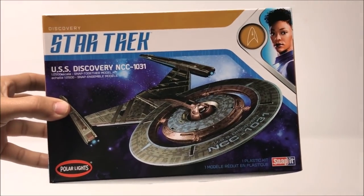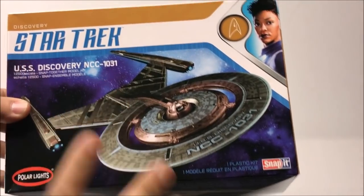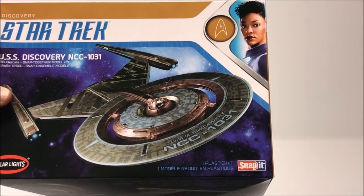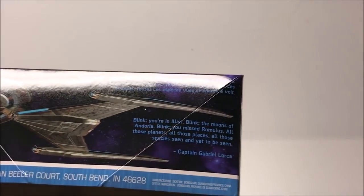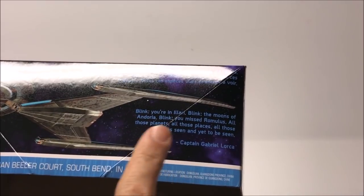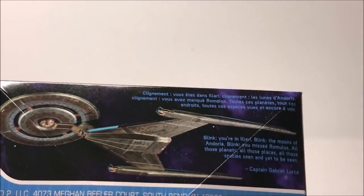Starting with the box art — like most of the unified boxed art we're seeing this year, we get a nice hero shot right on the cover. This time we don't get a captain, we get Michael Burnham. Discovery kind of changes out the captain every season, and she really is our series lead. The fun little quote on the box is from Gabriel Lorca: 'Blink, you're an Andorian. Blink, the moons of Andoria. Blink, you missed Romulus — all those planets, all those places, all those species seen and yet to be seen.' Captain Gabriel Lorca.